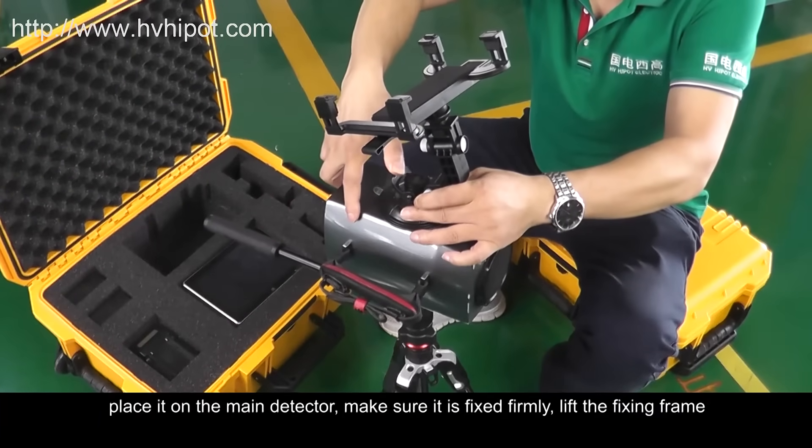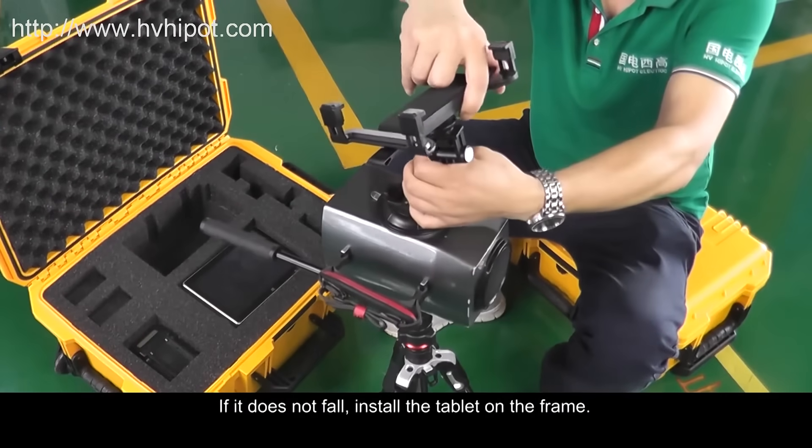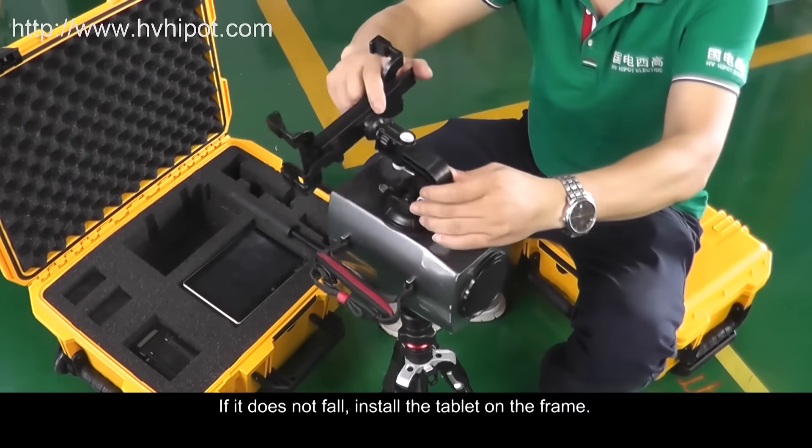Lift the Fixing Frame. If it does not fall, proceed to install the Tablet on the Frame.